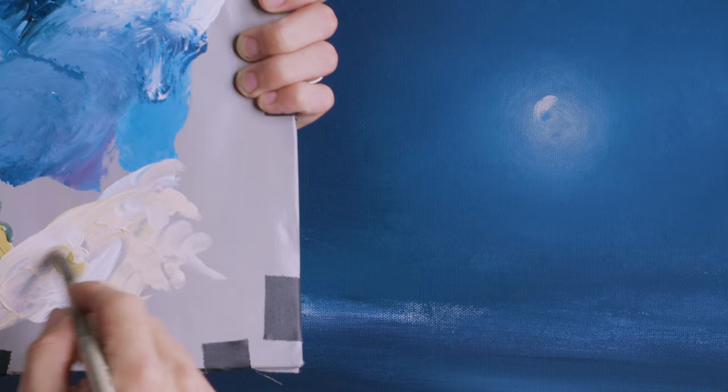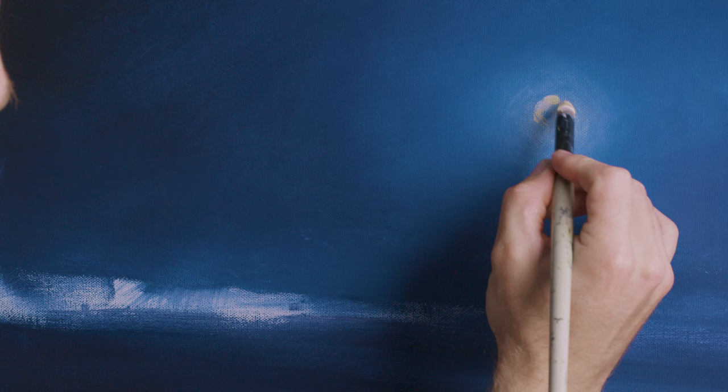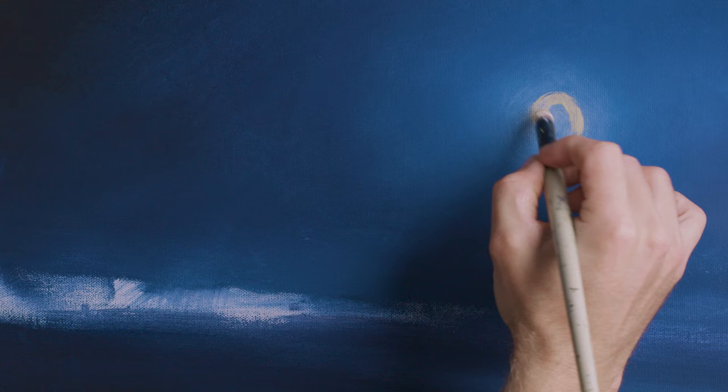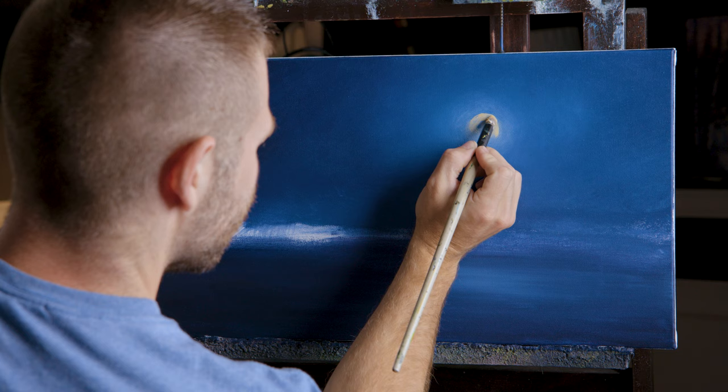Now I've given this just a minute to dry — really all it took was a minute. I've mixed up about the same color, just more of it, and right in here let's go ahead and paint the moon shape. I almost want to see a little more yellow in it. This is a cityscape, and if there's ever a time to do something fun and different, this is it. I see yellow moons every once in a while — you can't tell me they don't exist.